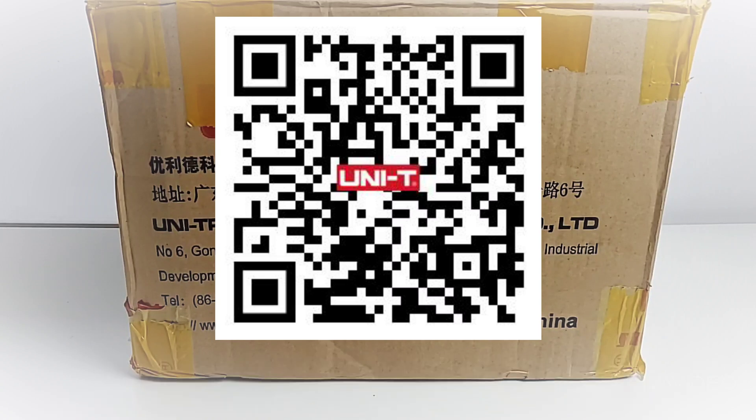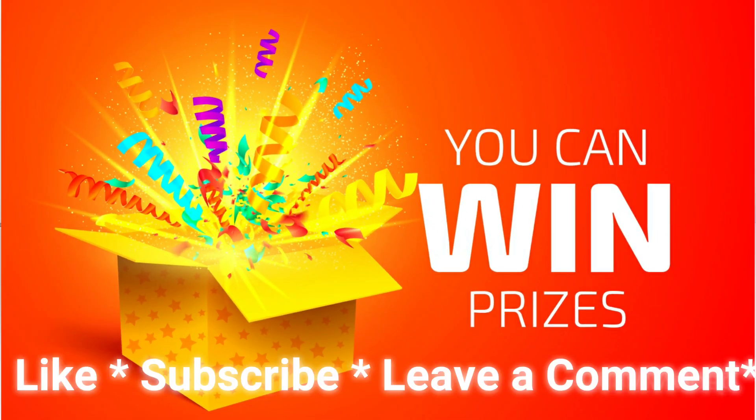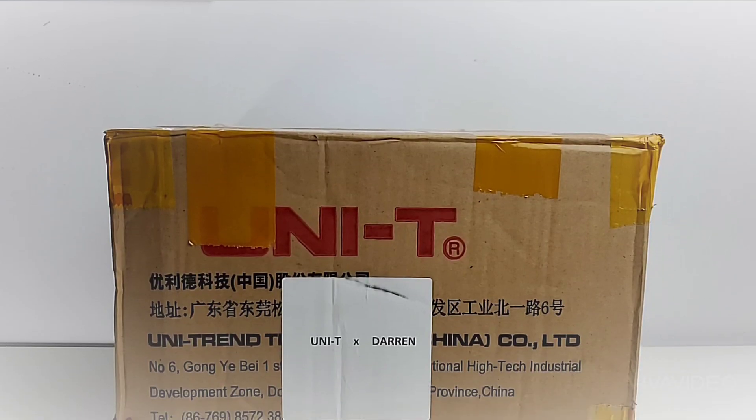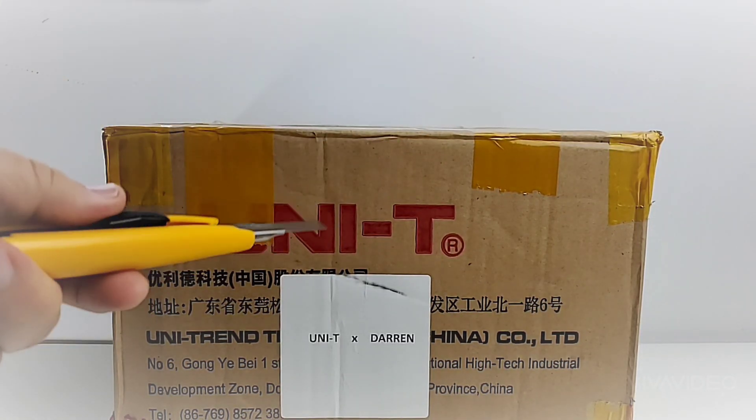And there's one more thing — you can win an amazing Unity multimeter simply by doing three things: like, subscribe, and let me know what your favorite Unity multimeter is. It doesn't matter which one, as long as it's Unity, I want to hear about it. Alright, without further ado, let's go!